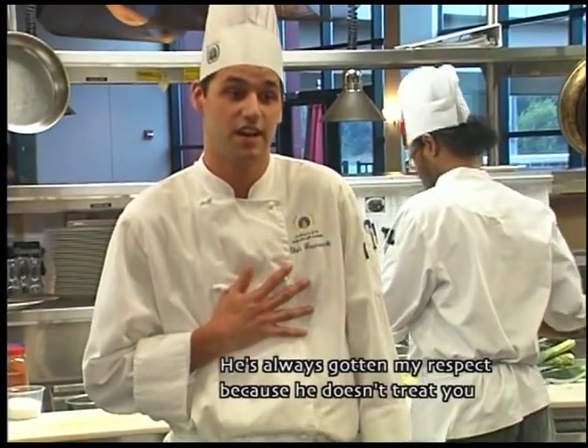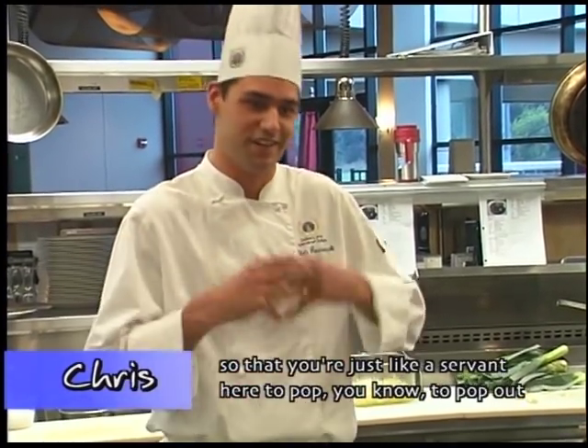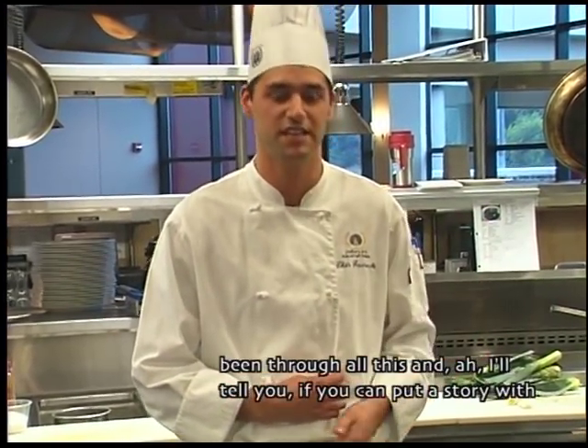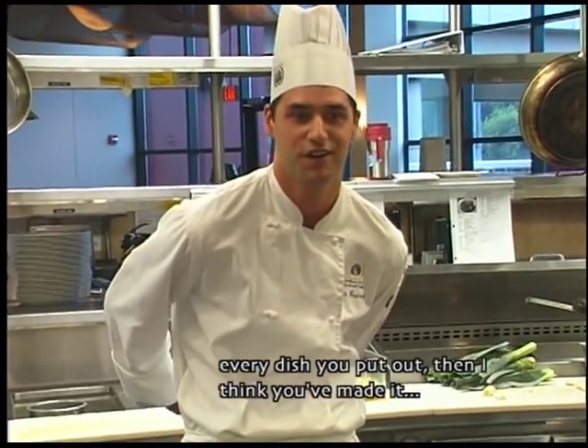Chef Eugler — yeah, he's great. He's always gotten my respect because he doesn't treat you like you're just a servant here to do the work. You're here to learn from people that have been through all of this. If you can put a story with every dish you put out, then I think you've made it. He's been cooking for definitely 25, 30 years, a varied experience in different restaurants. He is a master chef, but he's very patient and very good — if you're doing something not quite right, he'll come in and ask if he can help show you how to do it correctly. He not only makes you want to be a better cook, he makes you want to be a better person. And that is such a gift among chefs.